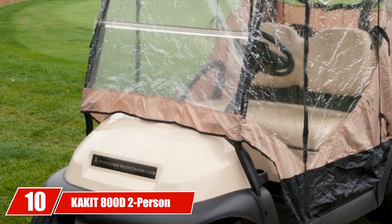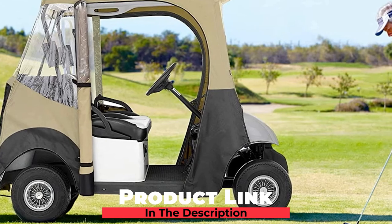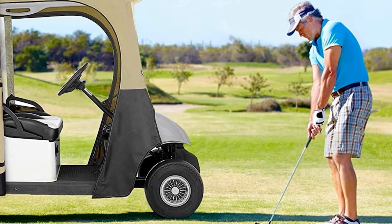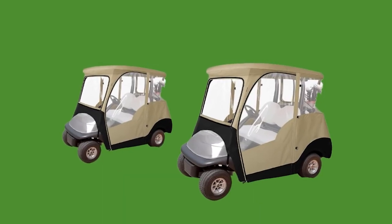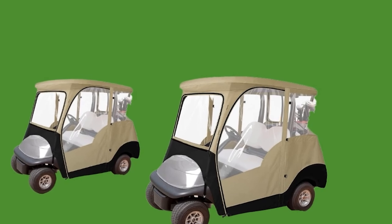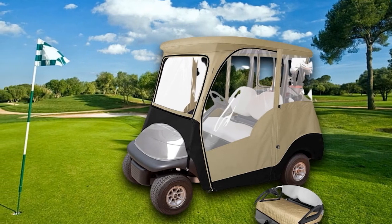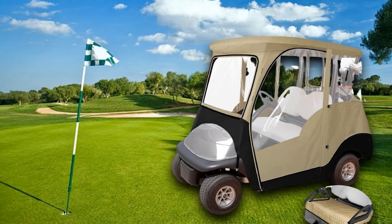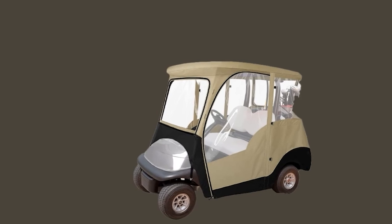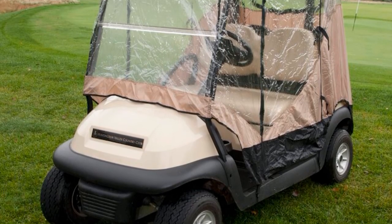Finally, the number 10 position is dominated by the Kakit 800D Two-Person Golf Cart Enclosure. The 800D fabric means it will protect you and your golf cart from dust, rain, snow, and the sun — most cart covers are only 400D or 600D. Another great feature is visibility, as some cheaper enclosures can be very difficult to see out of, and visibility is incredibly important when operating a golf cart. The Kakit also has zippered doors and panels so you can customize the fit depending on the weather. The zippers are built for a long life, and this is a cover you can leave on for many years. It's a perfect fit for the Club Car Precedent, but many other carts will fit as well.